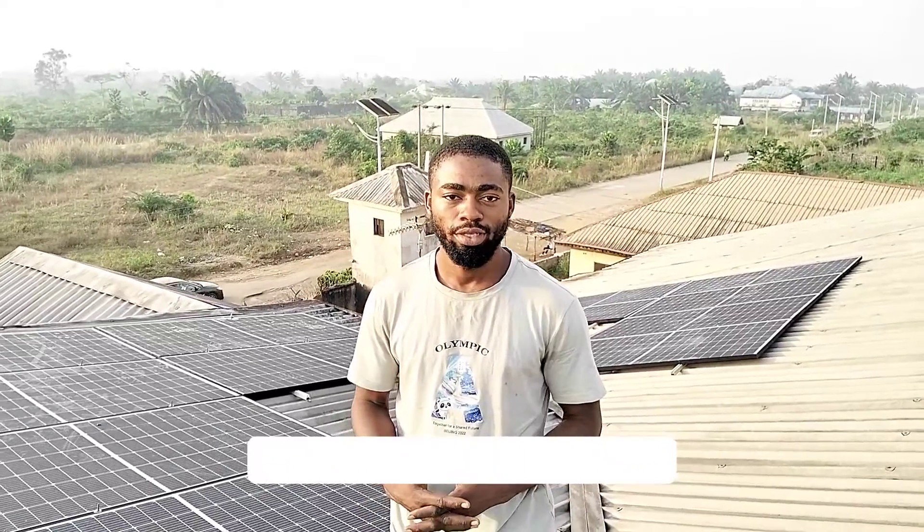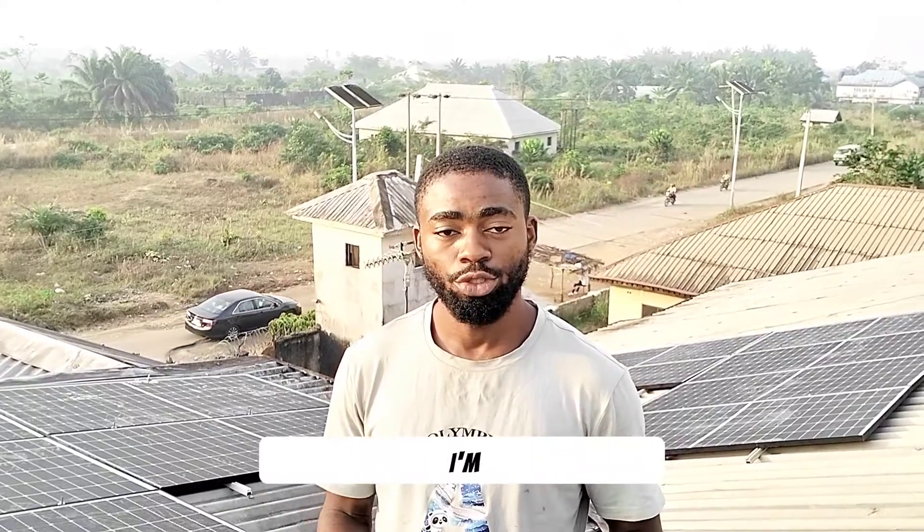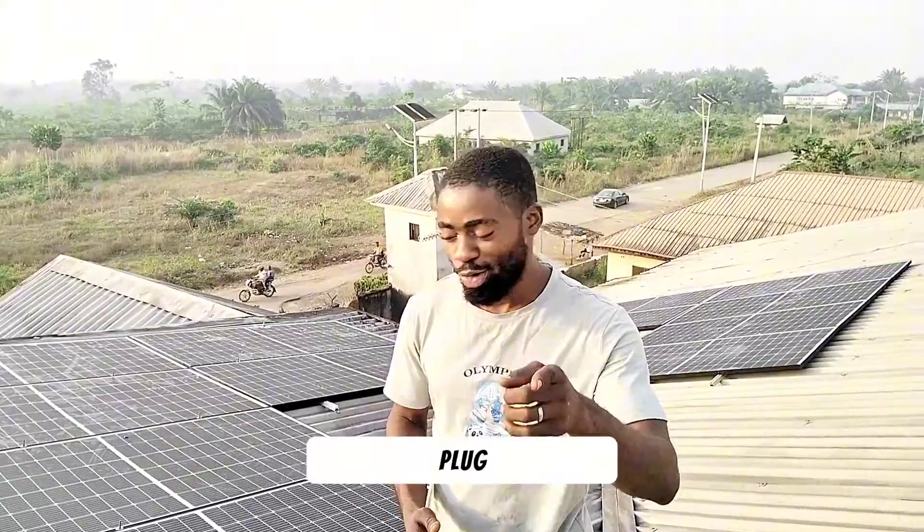Hi guys, my name is Merida Emmanuel, and I am the CEO of Emitech Electronics. As you all know, I'm SolarGod on TikTok and Noel007 on YouTube. Don't forget, I'm your surest solar plug.